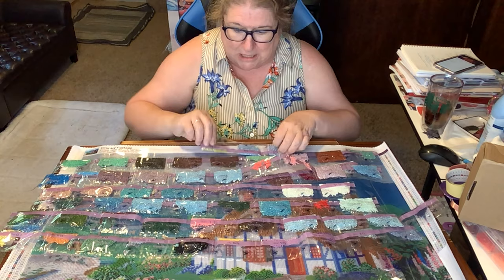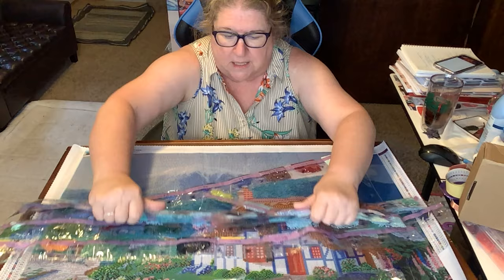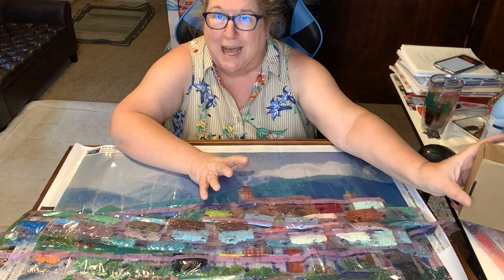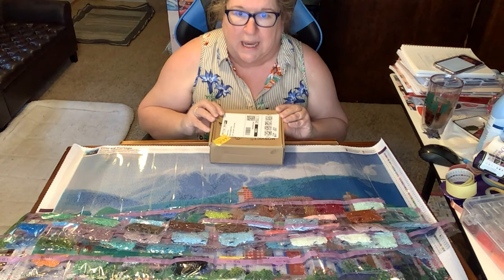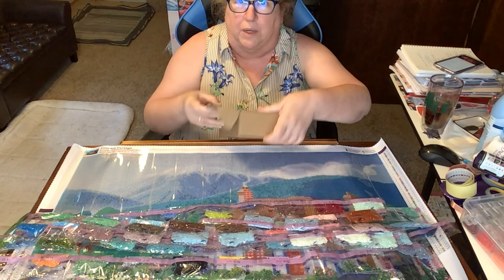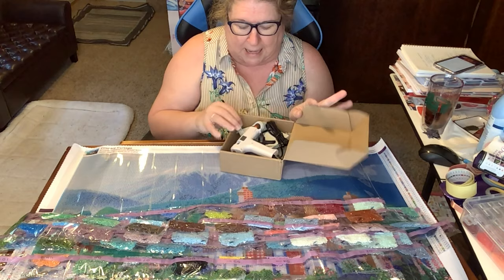I'll do part two in the next video, but let me show you what else I have to unbox. I've been criticized as probably the only crafter on YouTube who's never owned a glue gun — well, I finally got one! This was sent to me by the manufacturer to unbox on the channel, so I didn't have to pay for it.